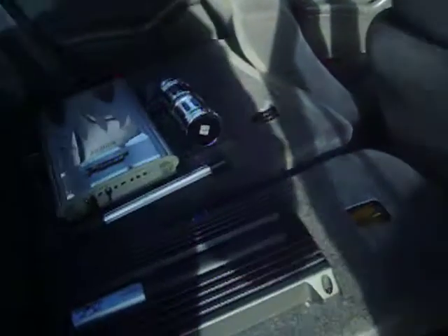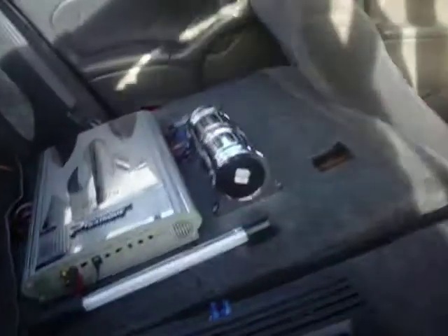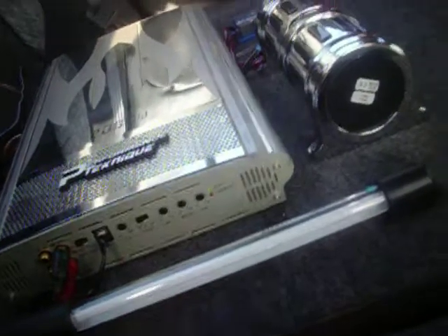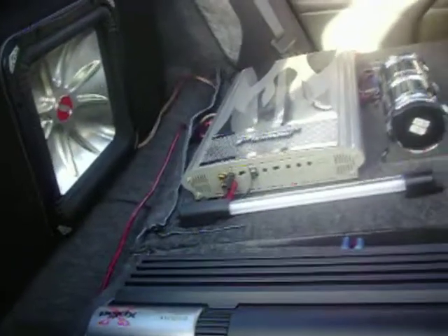Back here, got the cap, got the black light — check this out, black light goes on and off right there. Got the L5 Kicker, two amps — one for the highs, one for the lows.